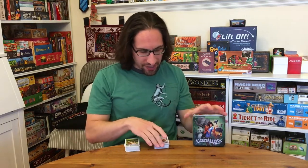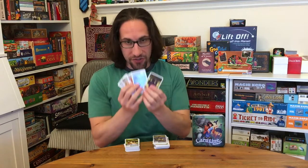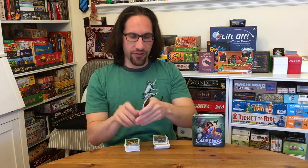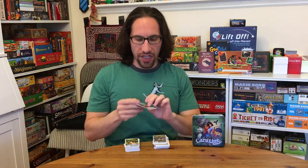A wonderful, simple mechanic: each player is going to have five cards. On the front of the cards, you just have the animals and the animals' names, and the art is just outstanding. But on the back of the cards, which are face down and you don't have access to, you have the length of the animal, the weight of the animal, and the lifespan of the animal.